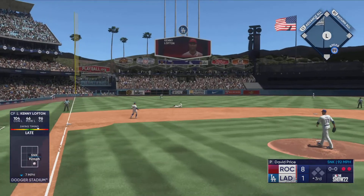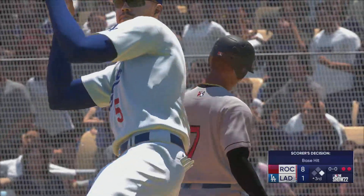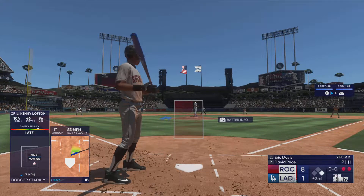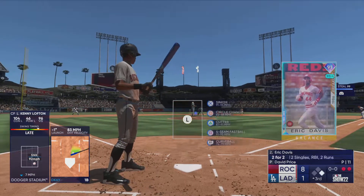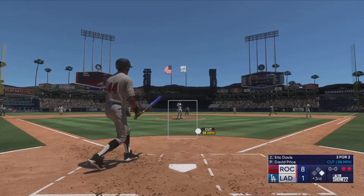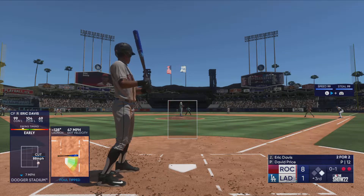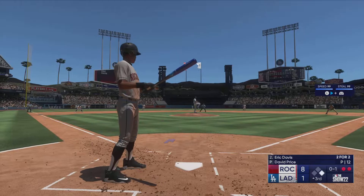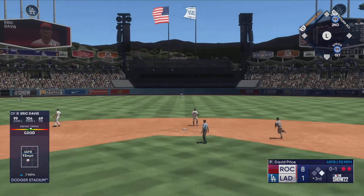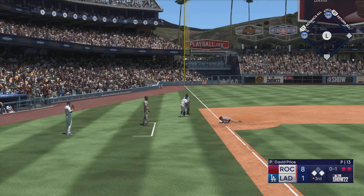Out to short — oh what a stop! And he beats it, that's a hit! Great try there. At first — next to hit is Eric Davis. A foul ball.